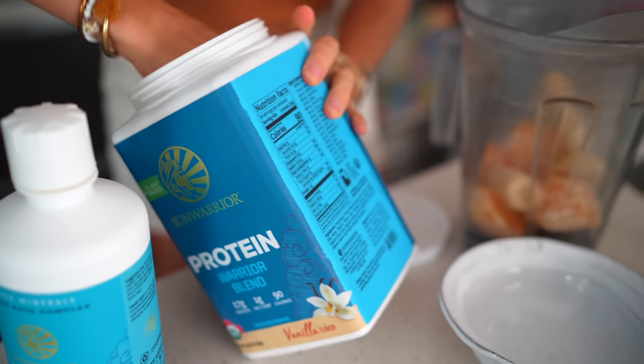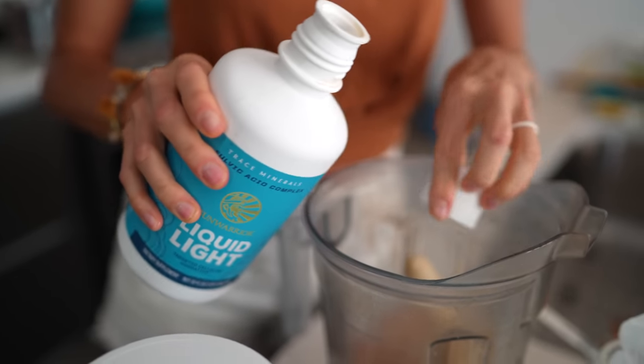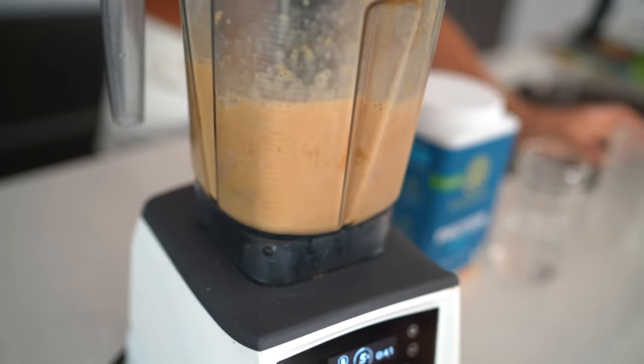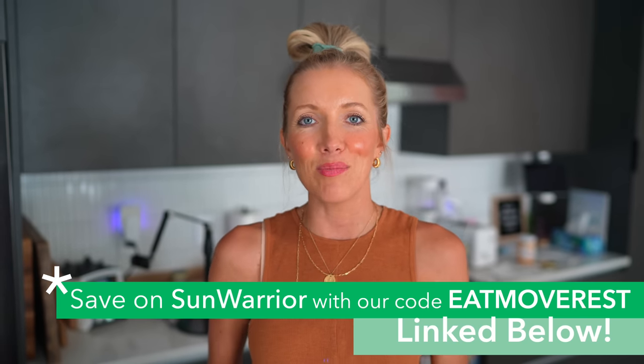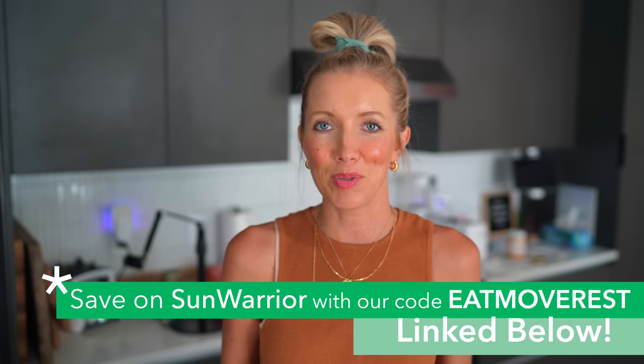We have been huge lovers and supporters of Sun Warrior for almost a decade now. Their protein powders are USDA organic and raw. They taste amazing, they amp up our workouts, keep us fueled on the go. Another favorite I added to this smoothie is their Liquid Light, which is fantastic for mineral hydration. Highly recommend checking out Sun Warrior protein and supplements — you can use Eat Move Rest for 20% off every single purchase. Be sure to check it out, linked below in the description.